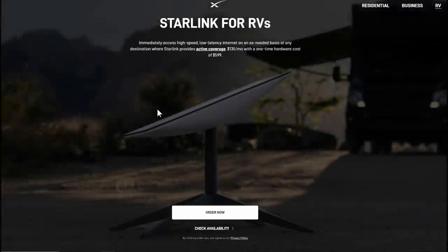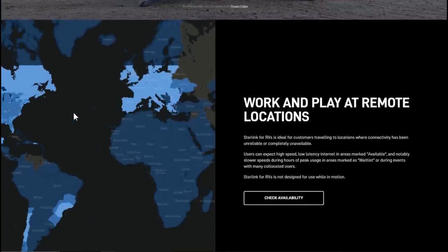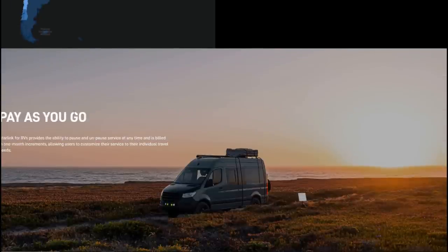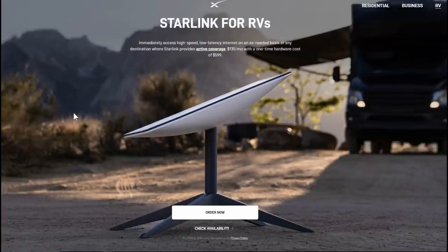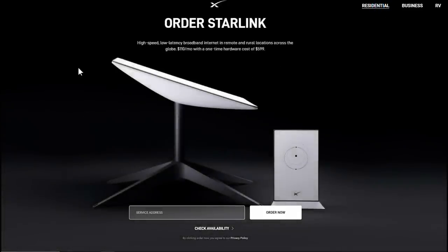There's also a new thing called Starlink for RVs. It's a little more expensive, but basically you can take it all over when you're traveling. The only caveat is that if there's not good availability of the service in a cell, your speed may be slowed down because it puts priority to residential users — you'll be deprioritized and won't get speeds as good as residential people.